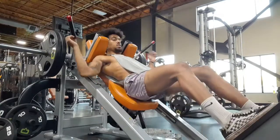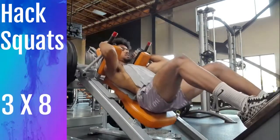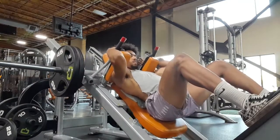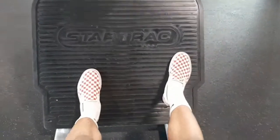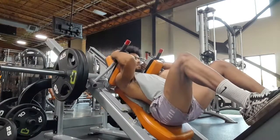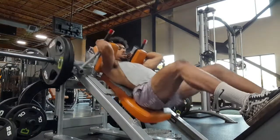Next is going to be the hack squat. The elevated foot position of the hack squat naturally puts more tension on the glutes and hamstrings. Take a wide stance and point your toes outwards — you're going to feel your glutes better activating after doing this.